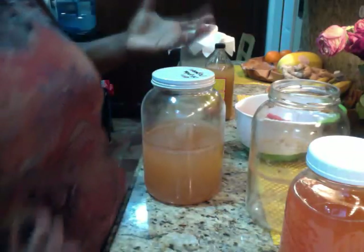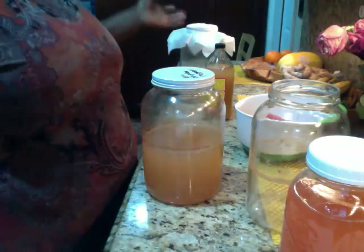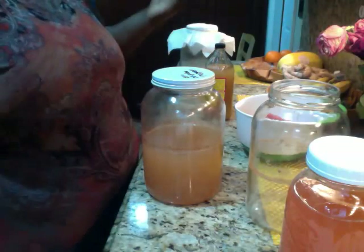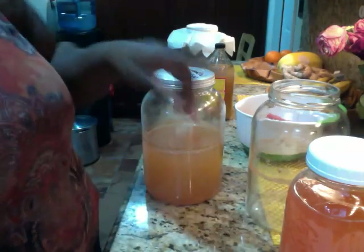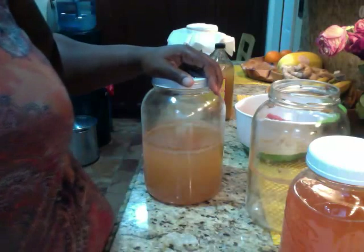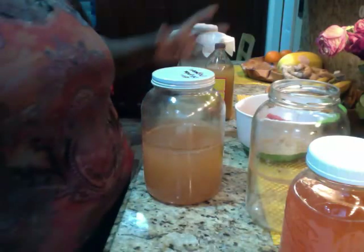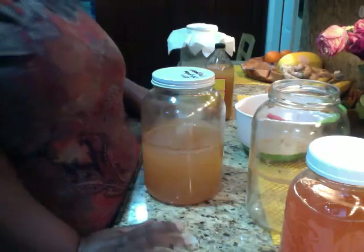That's it — that's how you make your own apple cider vinegar. You can make peach vinegar, grape vinegar, doing the same process, all at home. Lemon — I'm not sure about lemon, citrus or acid on acid — that's something to explore. Thanks for stopping by. Shalom.